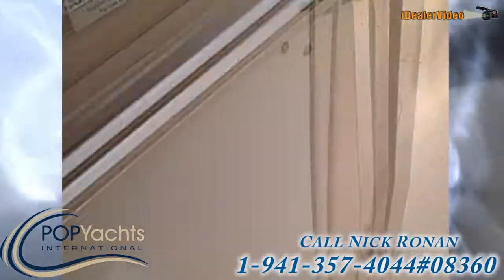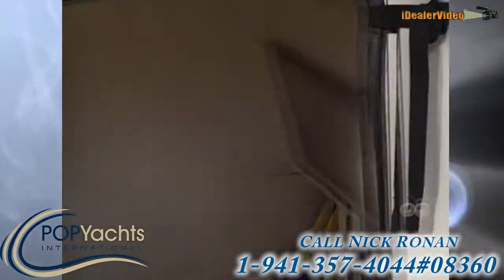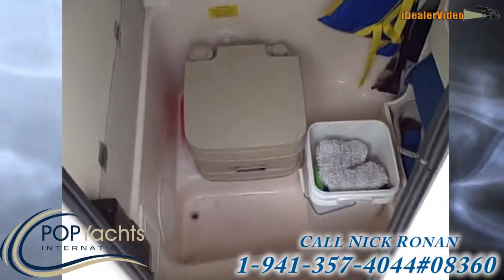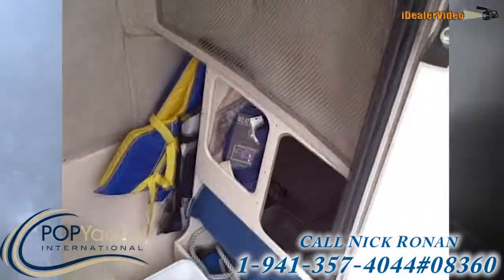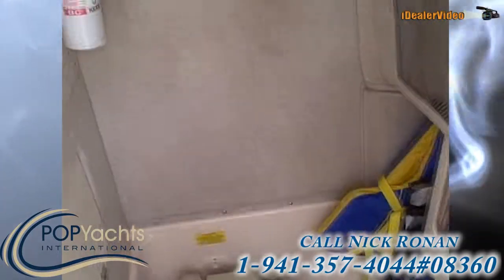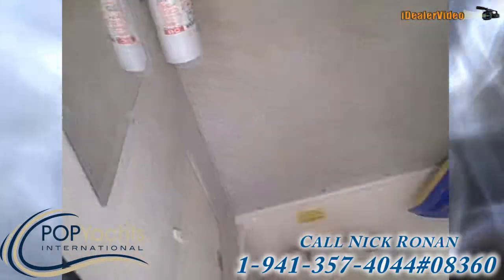It's just in wonderful condition. It does have a console head, which you can see in here — there's actually a ton of room — and it's got a port-a-potty. Plenty of space, plenty of storage all over the place, and console access.